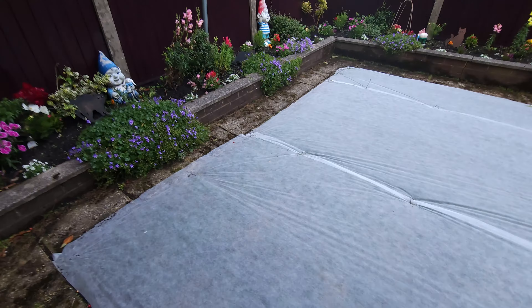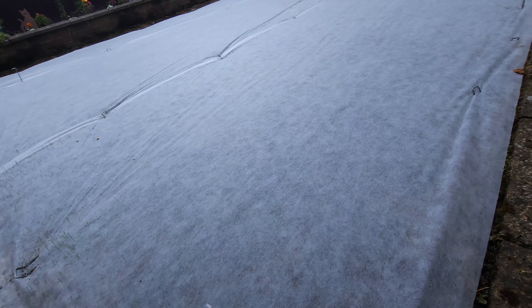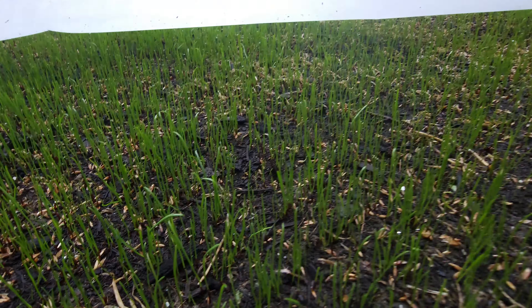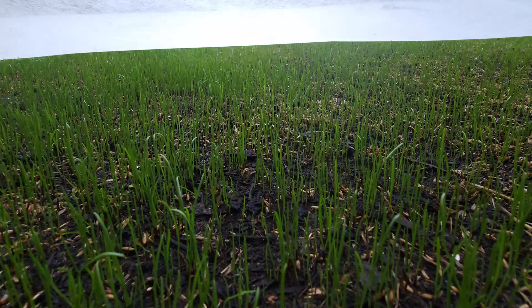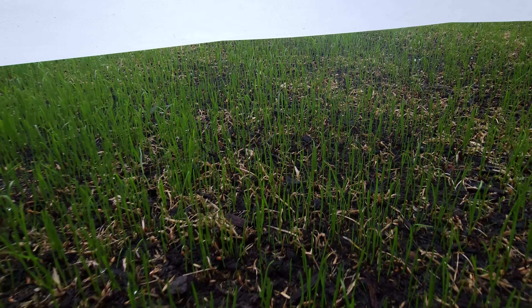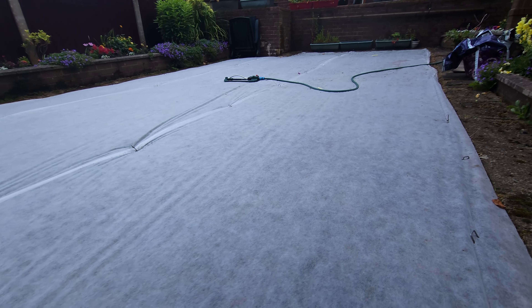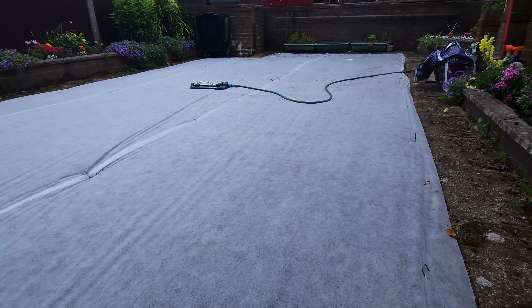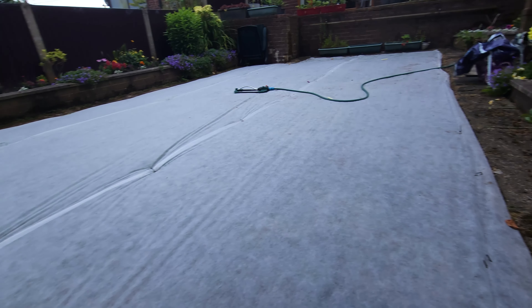It's Monday the 24th of June. We're back here at mum and dad's. It's been eight days since we did this job. And I think we can see - it's coming through! Johnson's seed is coming through. That's a very good result.